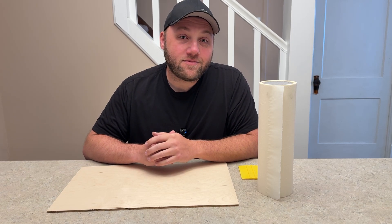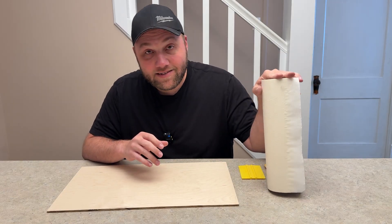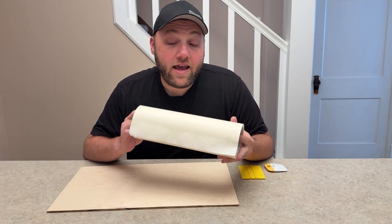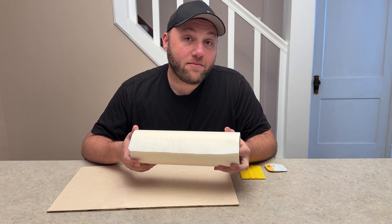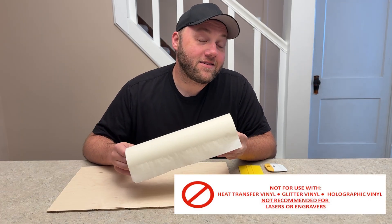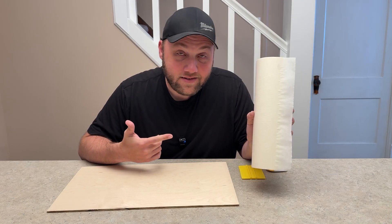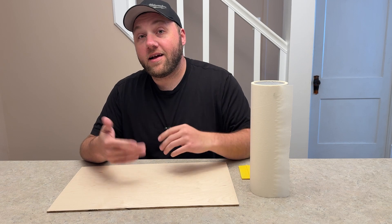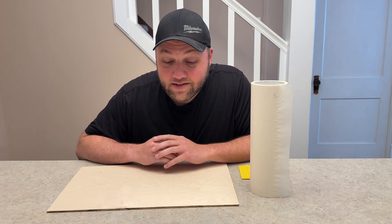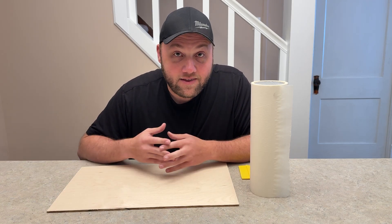Hey everyone, Josh here with Fresh Start Customs. Today I'm going to be addressing a lot of concerns around masking tape. This is the particular brand I use called Vinyl Ease, and what people say all the time in the comments is you can't use this on lasers. They even have it on their website - it says can't use on lasers.